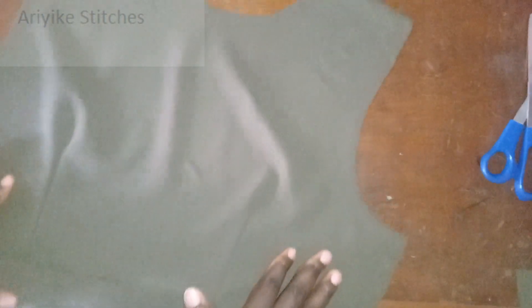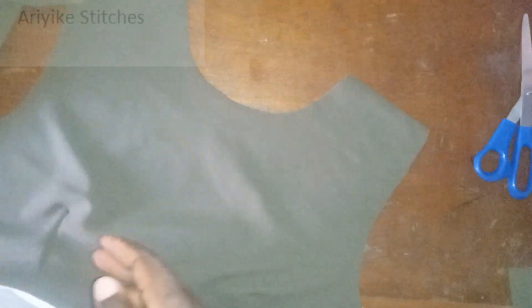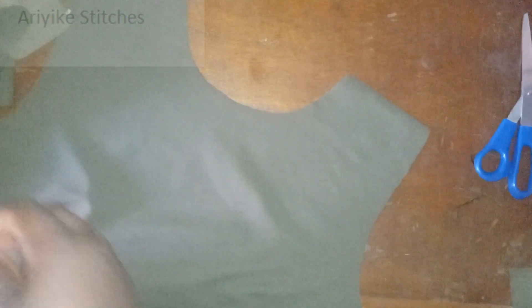Let's set this aside. The next thing we are supposed to do is to put the facing. Remember that we've joined the front and the back part already together. The next thing is to put the facing for each of them. Last time we joined the three facings together first before joining the shoulders, but this time it will be a little different — we're going to join each facing to each of the shoulders because of the style.